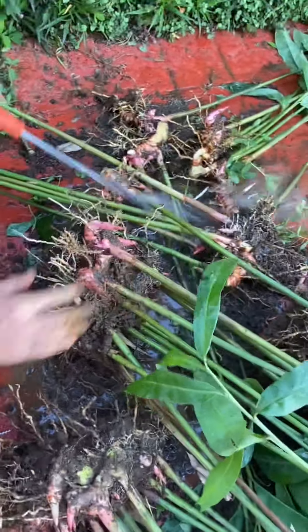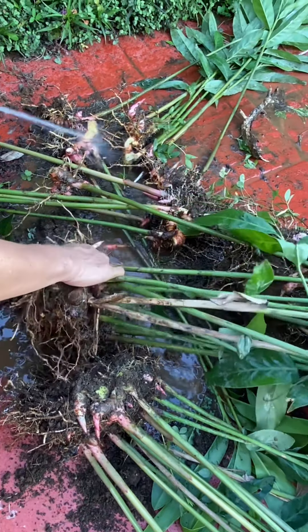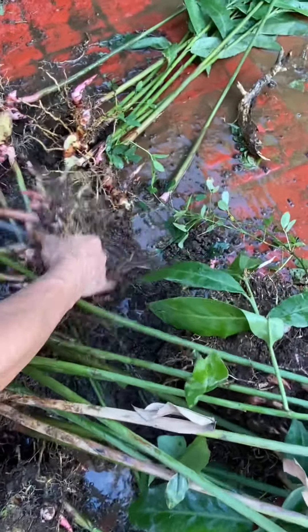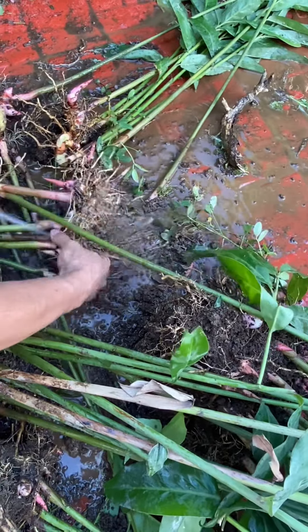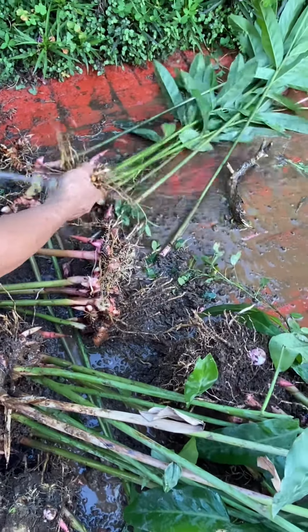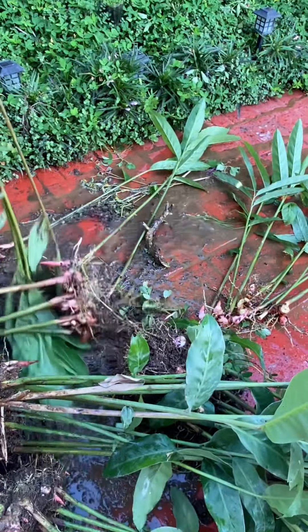Plenty of this. Let's just take out the soil. And there you go. We have some Langkawas rhizomes ready for use.